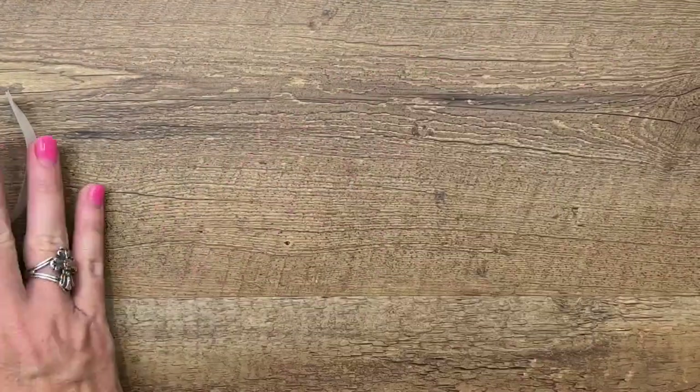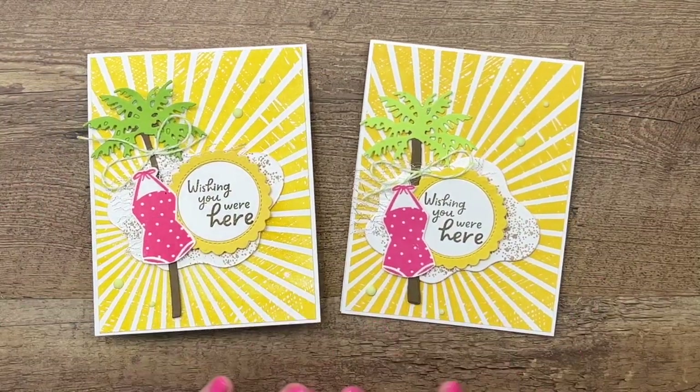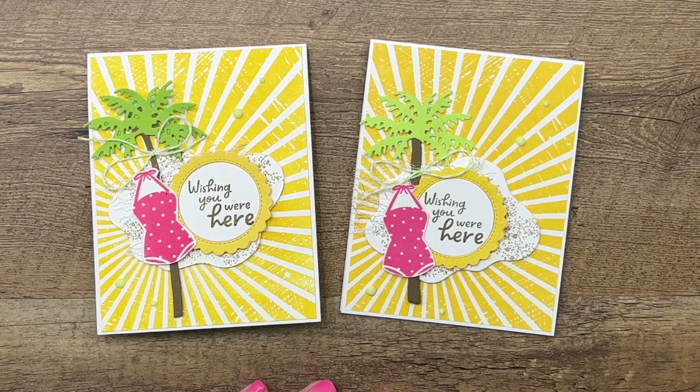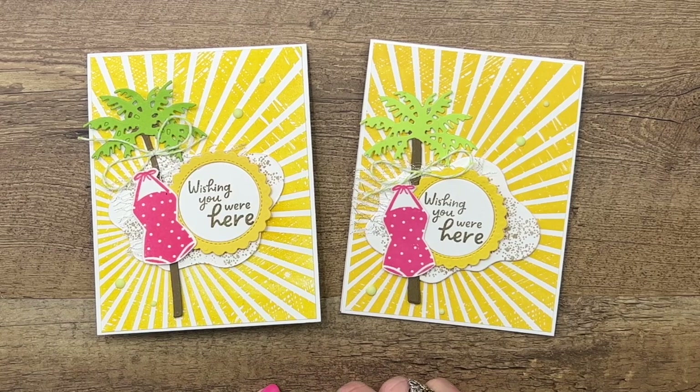Okay, there you go — wishing you were here. What a fun card to send from vacation! Click the link here on YouTube, go back to my blog, grab that free PDF, and check out my other two Sunny Splash projects. Let me know if you have any questions. Thanks everybody, bye-bye.